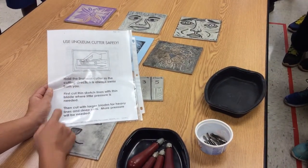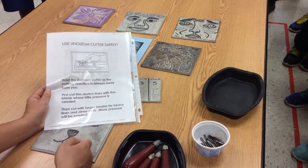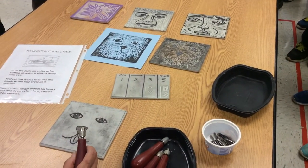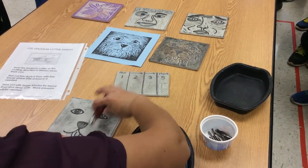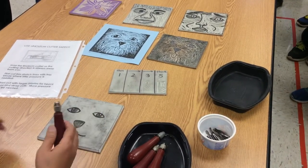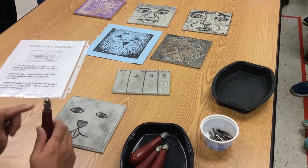Just like in this picture, hold your linoleum cutter away from you. Why do we want to make sure our linoleum cutters are away from us? It's a safety thing. Your hand's here — you don't want to be cutting towards yourself. I'll pull up a poster so you can see it better.